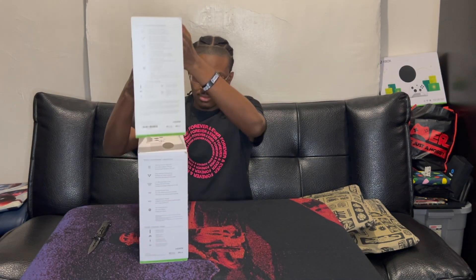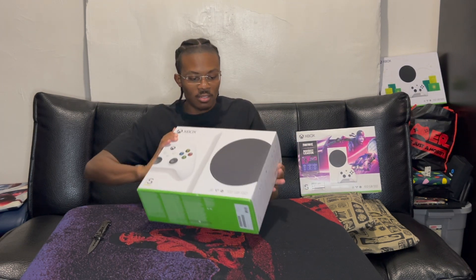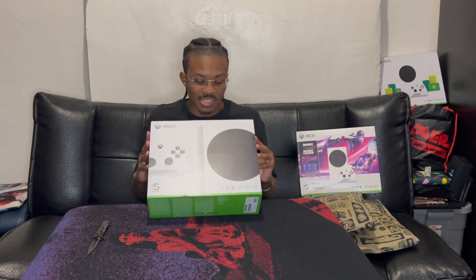There's an arrow pointing this way so we're gonna pull. Absolutely not — I can't do it. There we go! Look at that, like butter — slides right off. So now you have the regular box which you usually would see in stores.